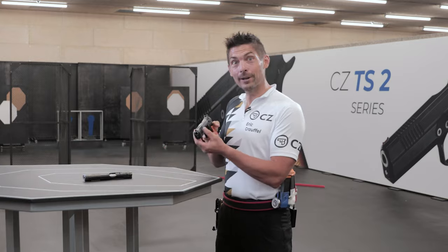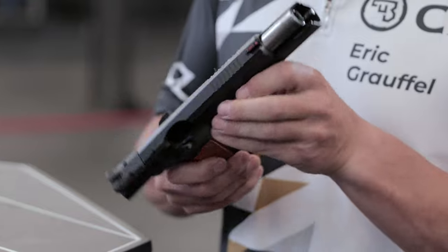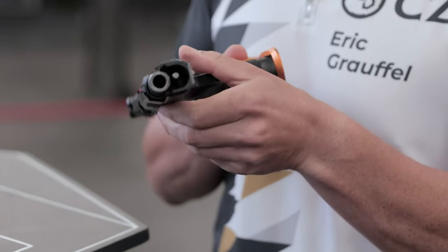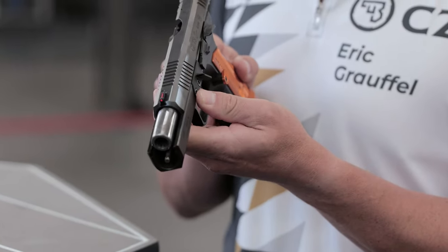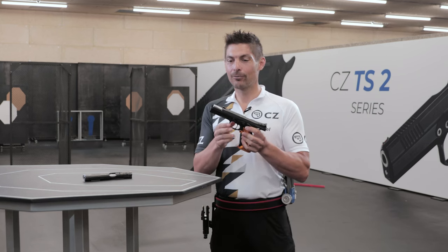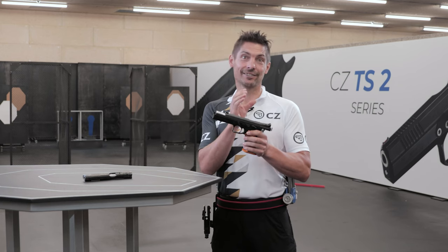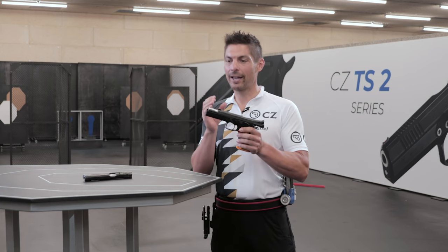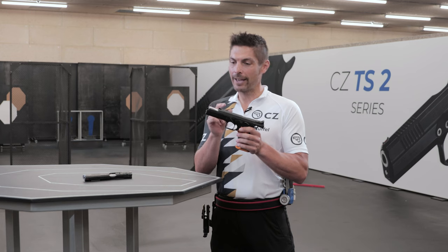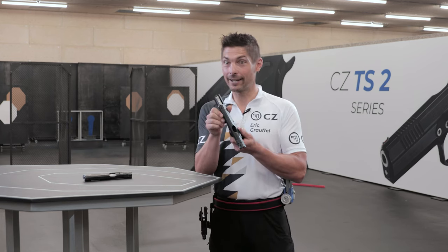Let me show you directly what it is all about. We now have a bull barrel, and you would ask yourself why CZ is switching from a regular straight barrel to a bull barrel. There are two reasons for that. The first reason — the most logical — is that CZ is listening to the shooters and the CZ Shooting Team members, and we've been requesting that bull barrel for the last two years, and here it is, we got it right now.